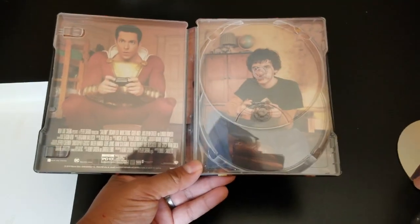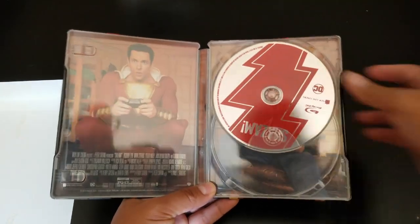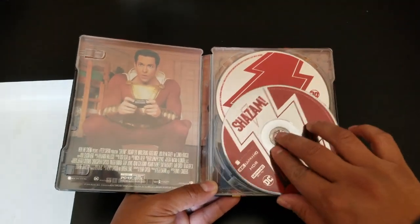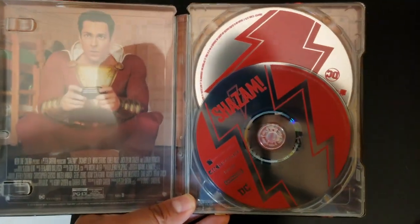Very very nice steelbook, I like it a lot. All right guys, that is it for today — that was a quick unboxing of the Shazam steelbook. If you like this video please give it a thumbs up, and please think about subscribing.